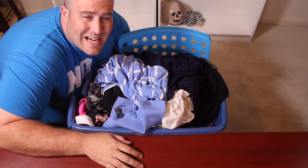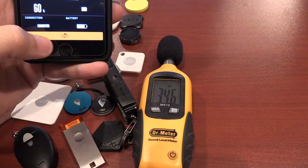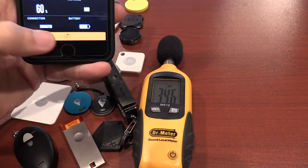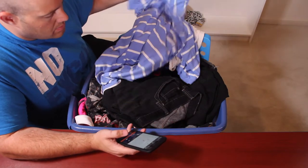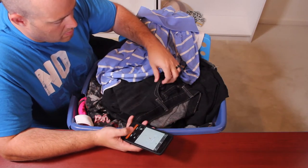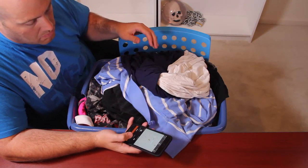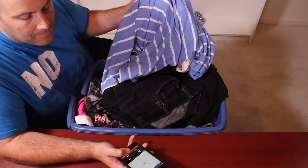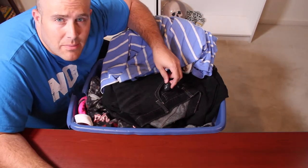Let's go ahead and move on to the Find X. Is this thing even ringing? It's so low I can't even hear it ringing. Let me make sure it even works. Definitely cannot hear the Find X in the laundry test.